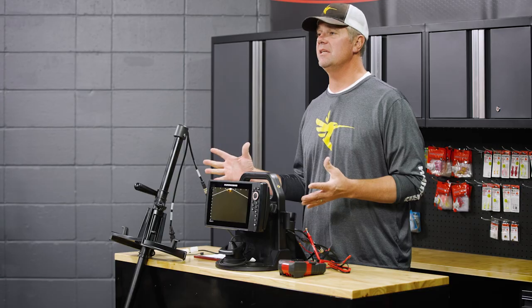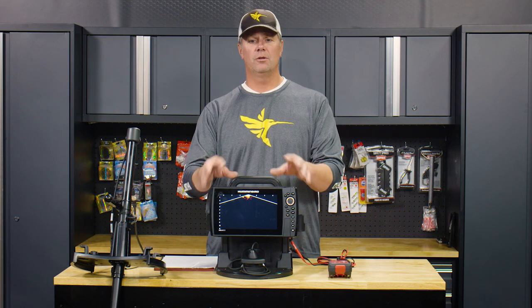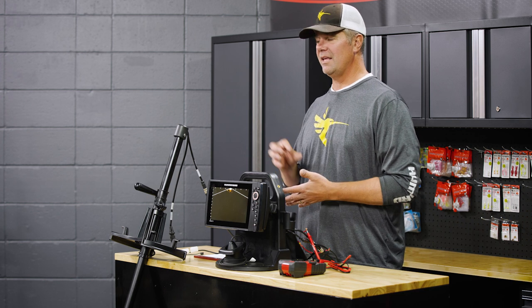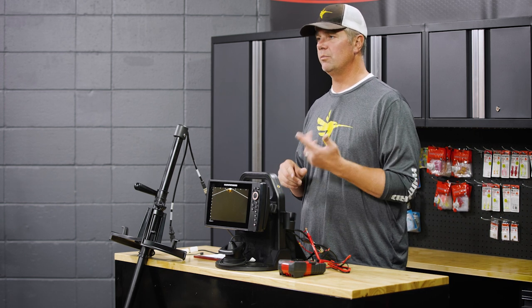The one we have here today is the MegaLive ice bundle that comes with the pull system, the MegaLive transducer, 9-inch Helix shuttle, and for the first time Hummingbird is including a lithium battery as part of their kits. This one is a 20.8 amp hour lithium battery, and that's from Norsk.